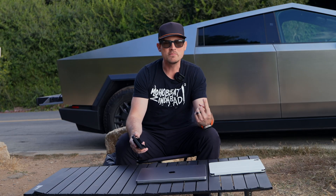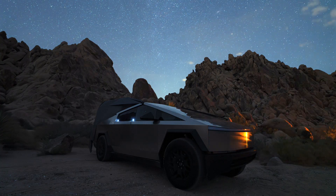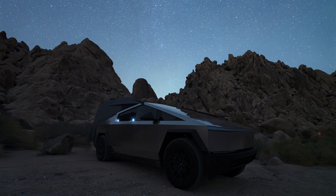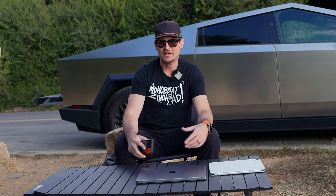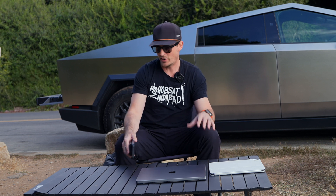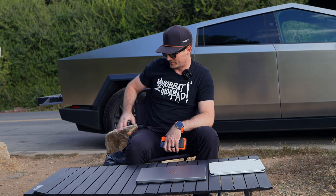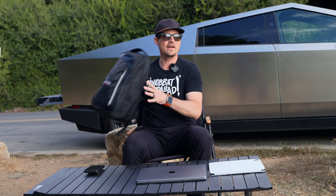I'm here in Palos Verdes to do a Starlink field test. Where I'm currently located there's about one bar of 5G service, so it felt appropriate. I'm not currently camping — I just got back from camping — and I felt this is the best setup to show you how Starlink could work in a really rugged environment. I've got the Mars Adventure table and chair set up here.